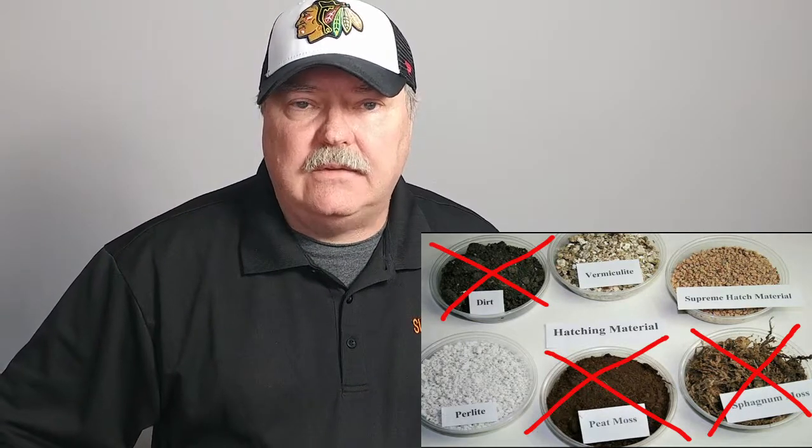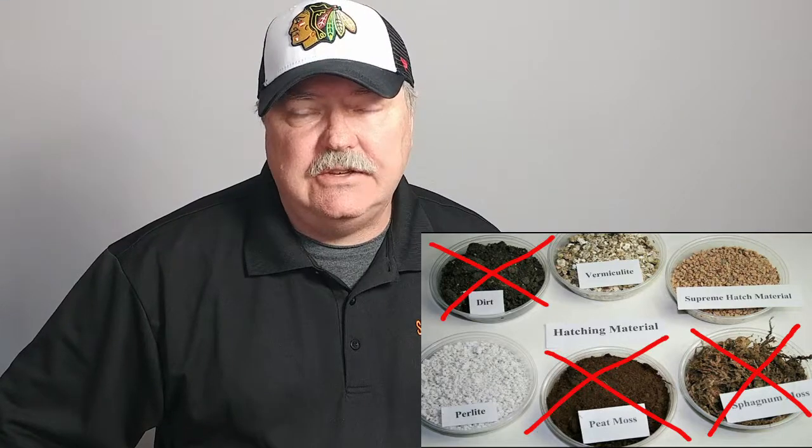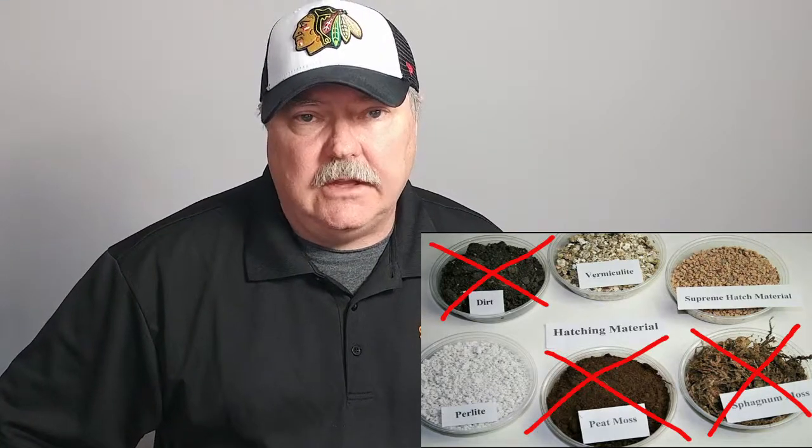That brings us to Perlite, Vermiculite, and Supreme Hatch Material, SHM. Both Perlite and Vermiculite are easy to use - add water, make sure there's not too much water, and place the eggs in the material. The only slightly difficult part is making sure you have the right water content. Too dry and the eggs will dry out too quickly; too wet and the eggs will actually mold. So how do you get that right balance? It's all a matter of using a scale to weigh everything out.